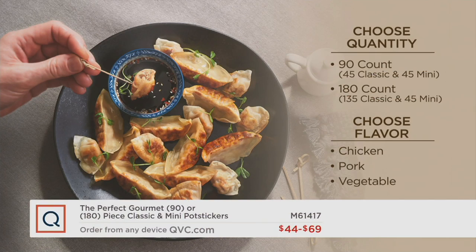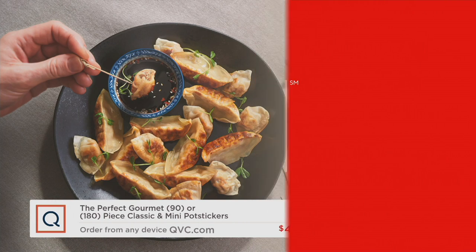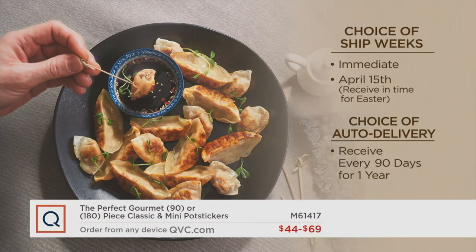All you have to do is choose: do you want the 90 or the 180? Choose your flavor — chicken, pork, or vegetable. The chicken is a little lighter and juicier; the pork is a little more robust. Then choose your ship week: immediately, or April 15th to have them in time for Easter. And consider auto delivery — receive it every 90 days for a full year. You'll lock in the price, the EasyPay, and the flavor. M61417 is your item number.